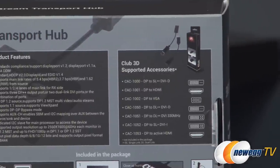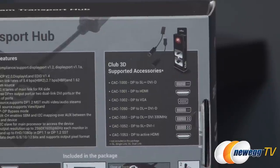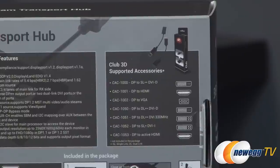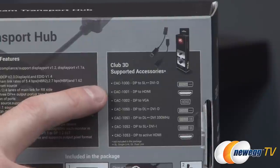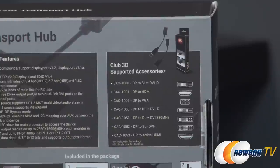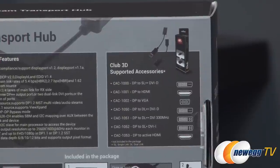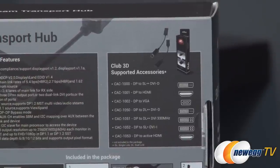You might be wondering: can I use this MST Hub with non-DisplayPort monitors? The answer is yes. In certain situations you can use adapters from DisplayPort to other connection standards such as HDMI, VGA, or DVI. However, there are some adapter compatibility issues that can come into play, so I recommend using active adapters if available, or you can follow Club 3D's list of supported accessories to be absolutely sure.